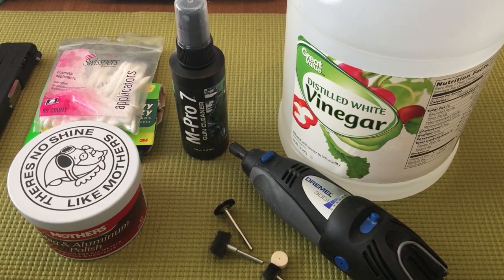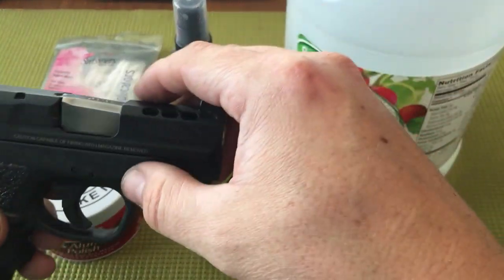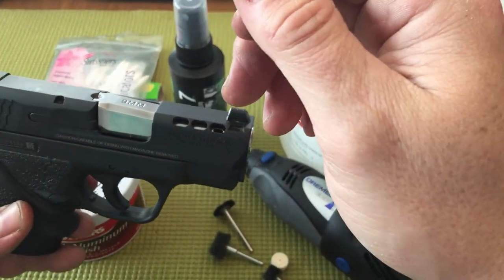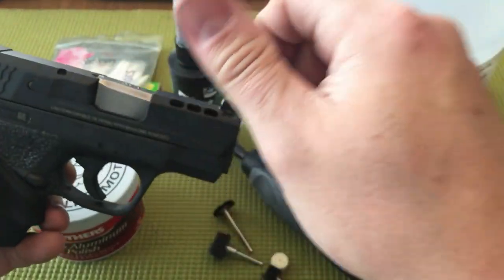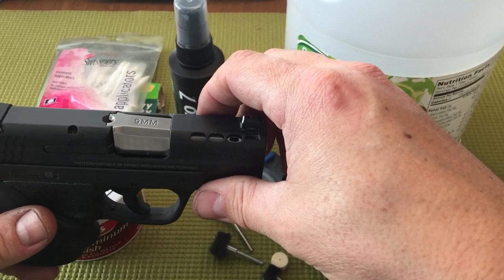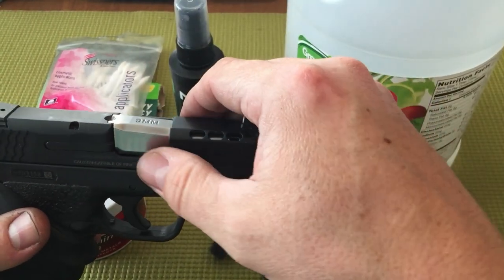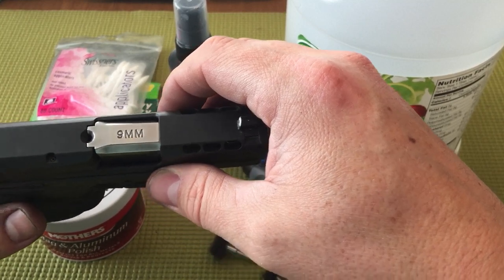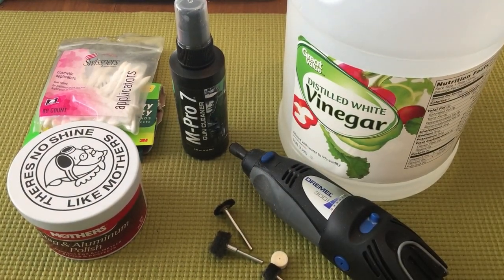After the final polish, even though the barrel was wiped clean, there was still a fine residue from the polish — whenever I touched it, I could still see fingerprints. So I sprayed it down with gun cleaner, really scrubbed it with a toothbrush, and a ton more of that black residue came off. It really needs a good clean to finish it off and give it that final shine.